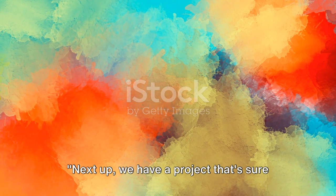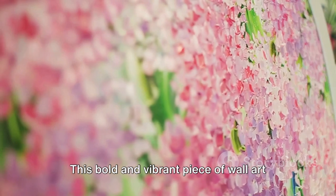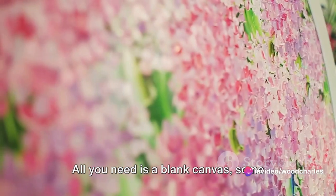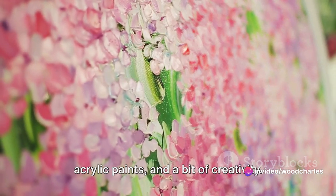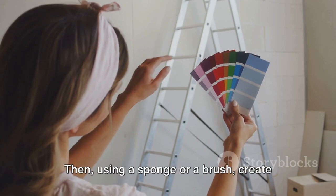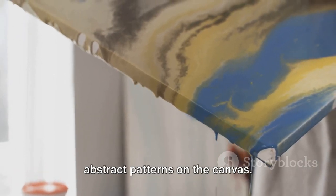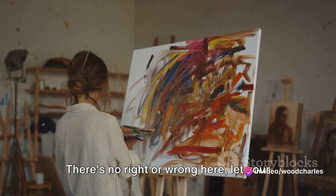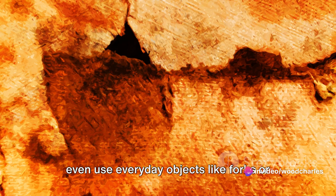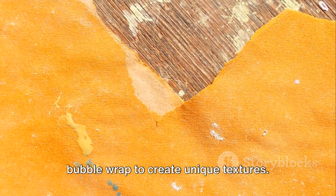Next up, we have a project that's sure to add a pop of color to any room. This bold and vibrant piece of wall art needs no prior artistic skills. All you need is a blank canvas, some acrylic paints, and a bit of creativity. Start by choosing a color palette that complements your room. Then, using a sponge or a brush, create abstract patterns on the canvas. If you're feeling adventurous, you can even use everyday objects like forks or bubble wrap to create unique textures.